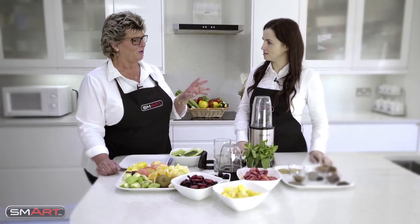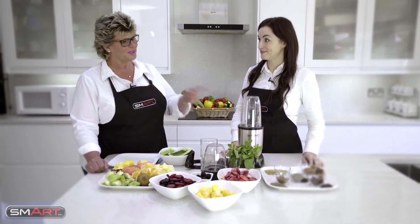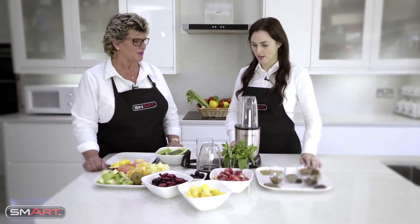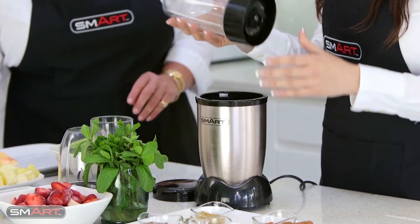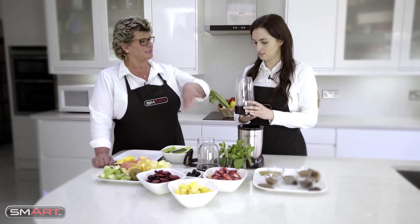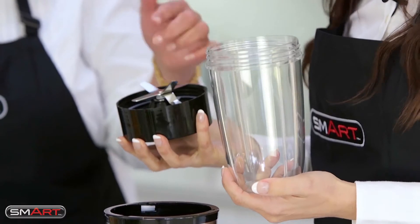Now I know that you love smoothies, so I thought what we'd do is actually make a smoothie. So if you want to take the top part off, just lift it up, and what we've got here - if you turn it upside down, it unscrews.